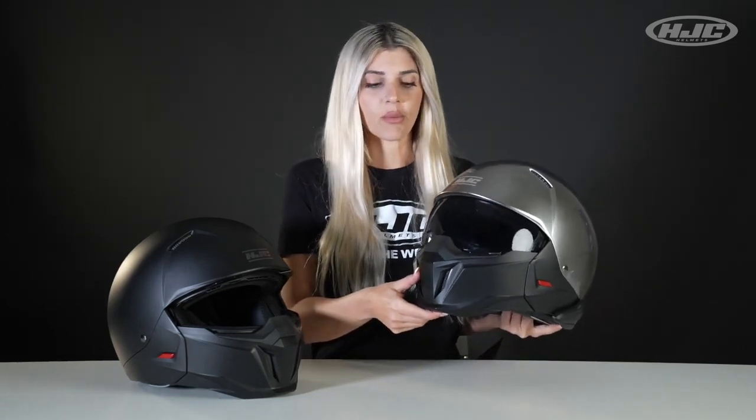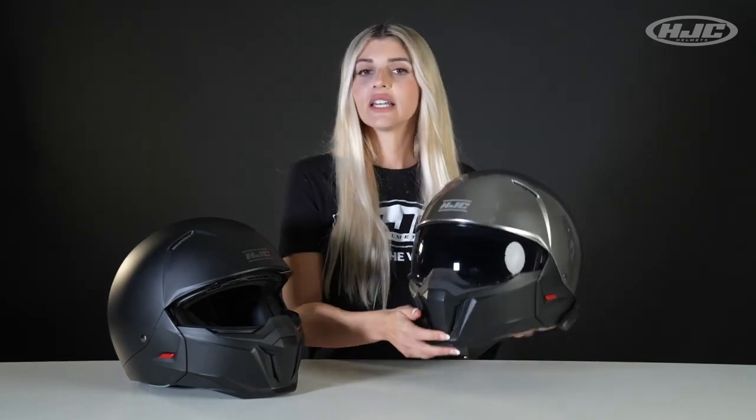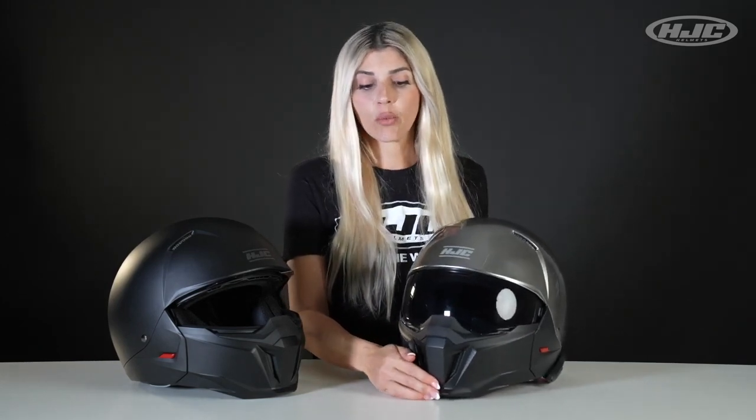Today's feature model is our I-20. This is our first Street Fighter style convertible helmet with detachable mask. So this is essentially an open face helmet.